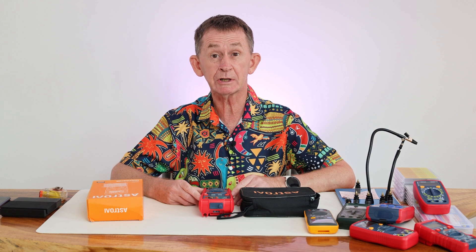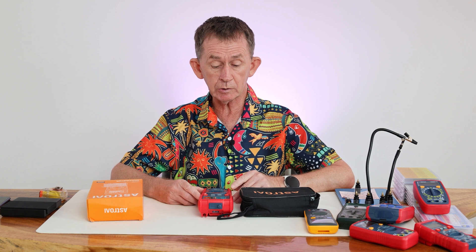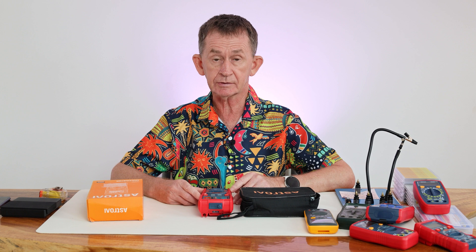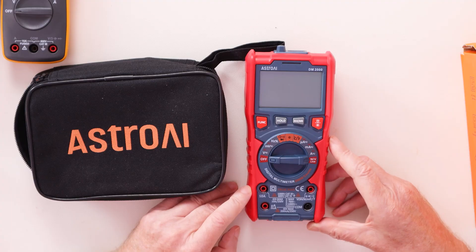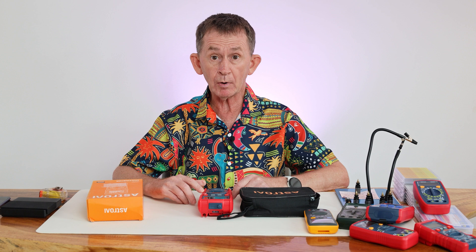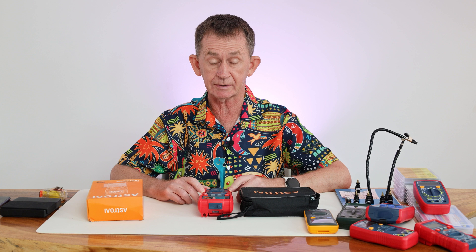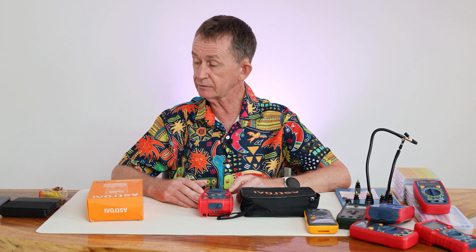Hello and welcome back to Irish Chippy Channel, my name is Pascal. Today I am going to do a review of this multimeter by Astro AI — it's the DM2000, which is a 20,000 count multimeter. I bought this myself, it wasn't sent to me, so I'm going to go right through all the menus in it.